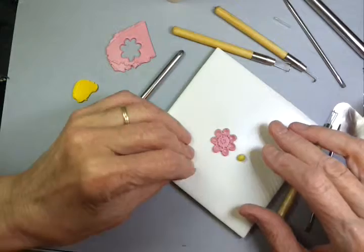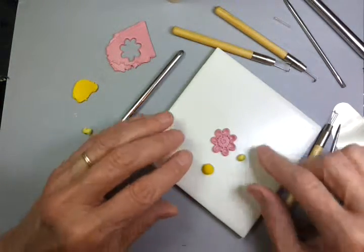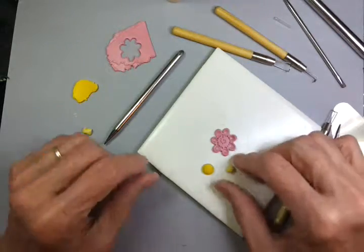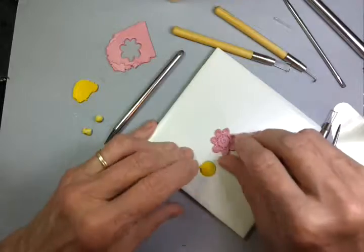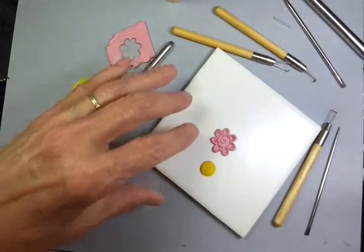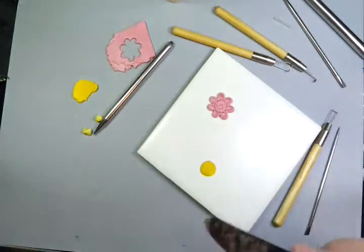If you would like a center for your flower of a different color, you can roll a small ball of yellow and a tiny ball of white and just flatten the little ball of yellow. We use the peach blade, the scraper blade, to lift things.